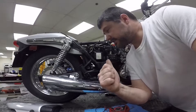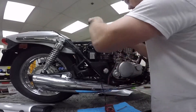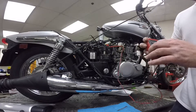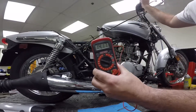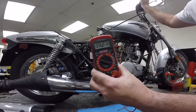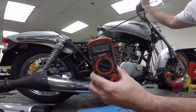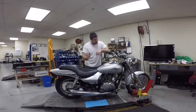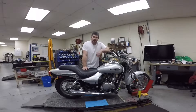Alright guys, the regulator rectifier is on — let's see the result. That is how you diagnose a charging system. On this bike, we found that the regulator rectifier was bad. Once we put the new one in, this bike is charging just fine — right about 14 volts DC, right where it should be. This bike is back in action and ready to go.